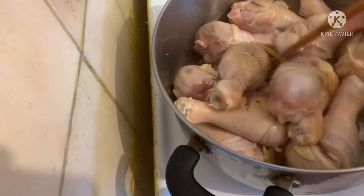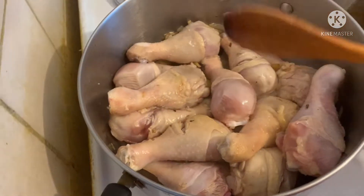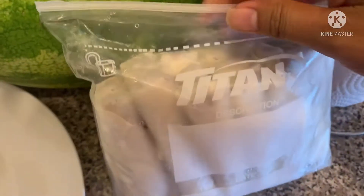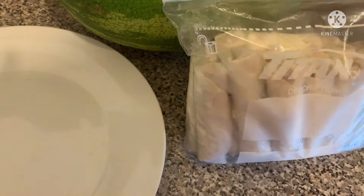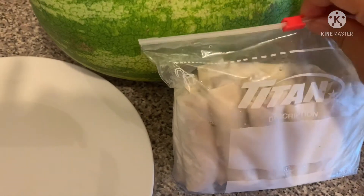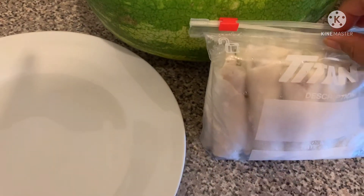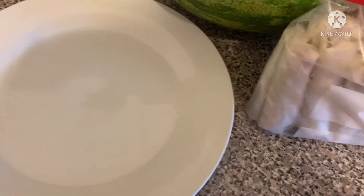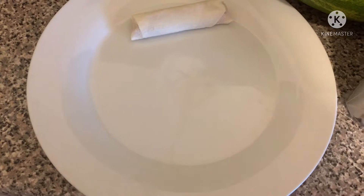I don't know kasi may laba na sila eh. Nakain na lang. And syempre, bakit dito makakuha ng frozen spring roll? Nalutuin pa din po yan.